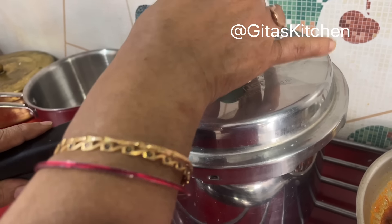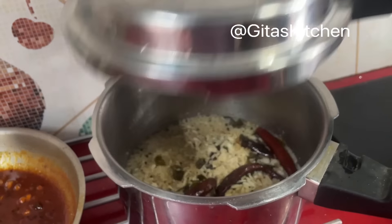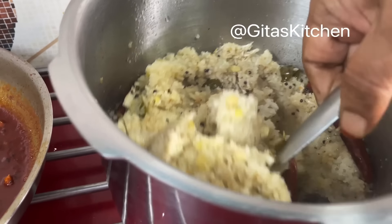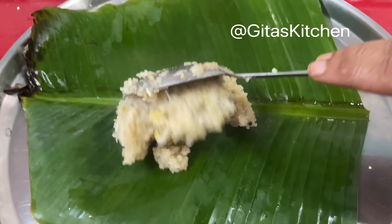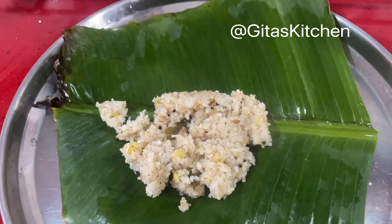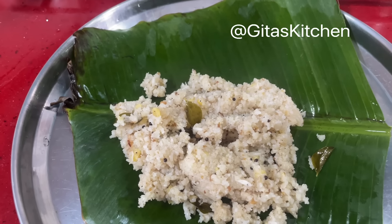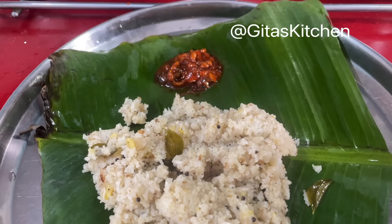Now we can open the cooker to see our arisi upma — steaming hot and perfectly done. Just give it a good mix with a light hand. Now let's serve out our lovely steaming hot arisi upma with some puli inji at the side.